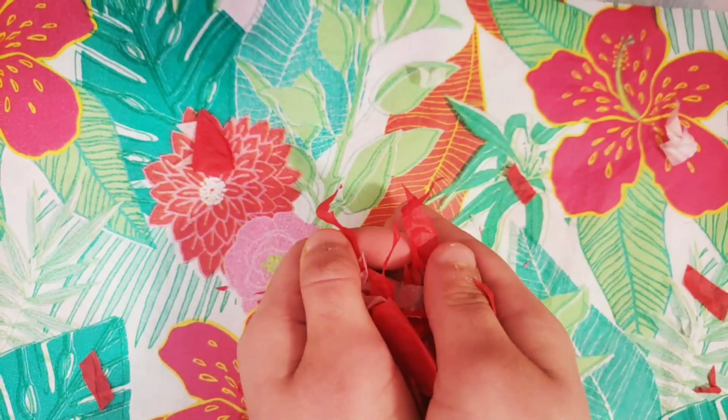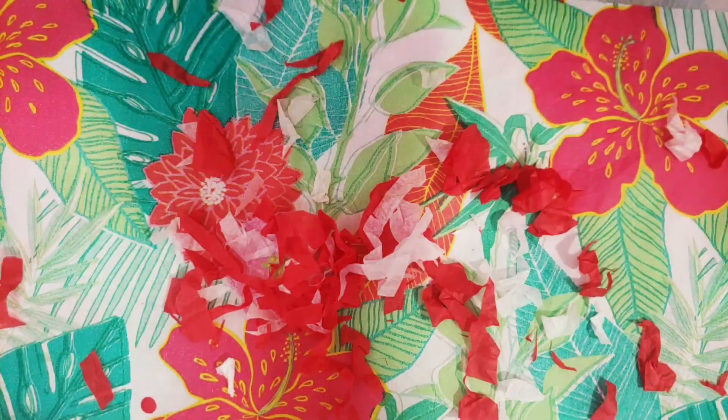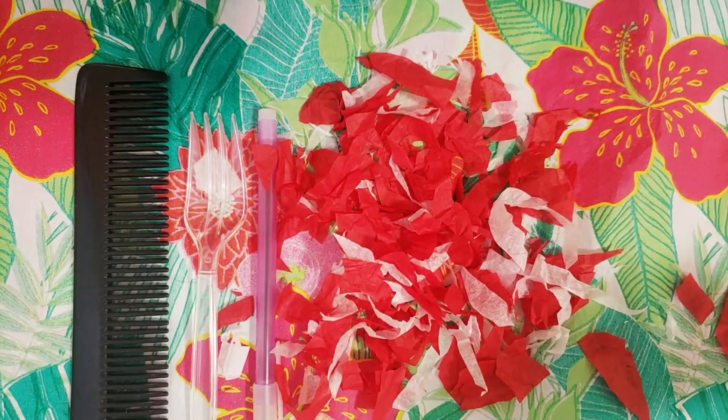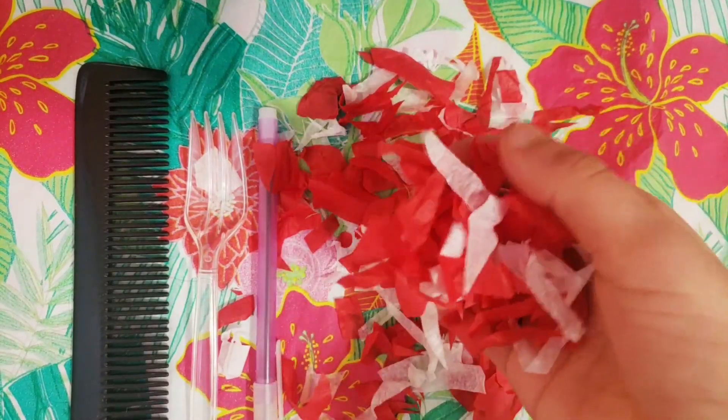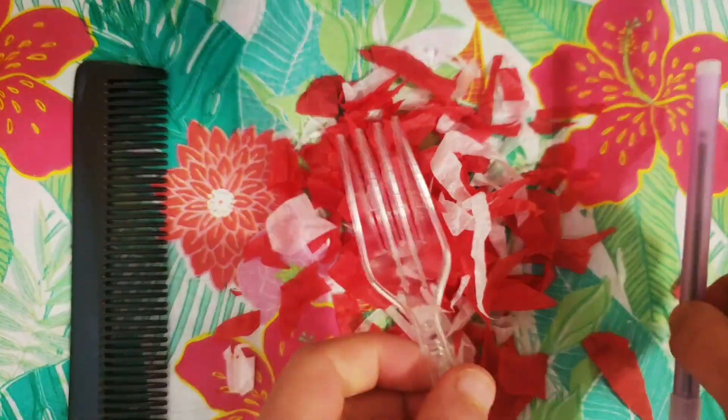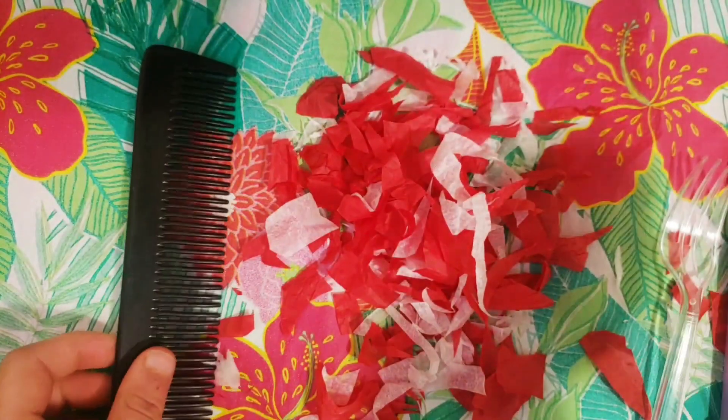Welcome to the challenge me series. In this experiment, we're gonna try to get the tissue paper to jump on a pen, fork, and a comb. Can we do this?